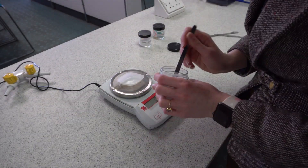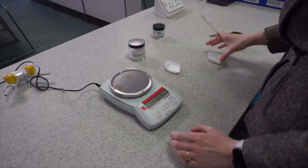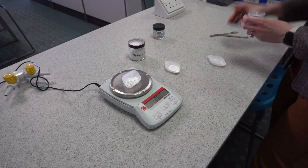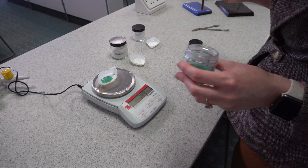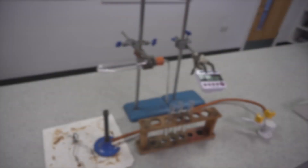In this experiment we're going to be timing how long it takes for the limewater — which detects the carbon dioxide — to turn cloudy. One of our control variables is going to be the mass of the carbonates. To start off, I weighed out exactly two grams of each of our carbonates, which were sodium, zinc and copper, using little weighing boats to make it easier to tip them into the boiling tubes.